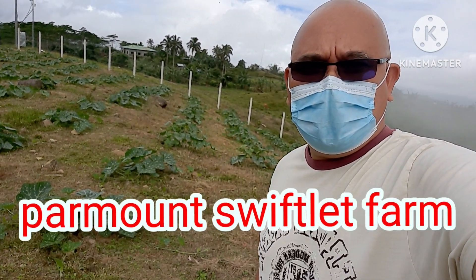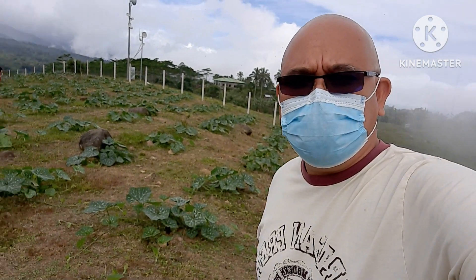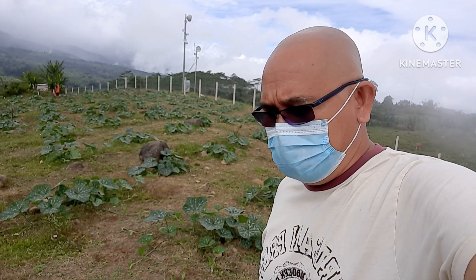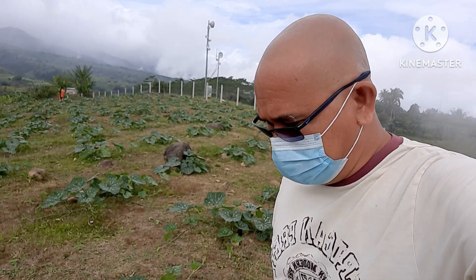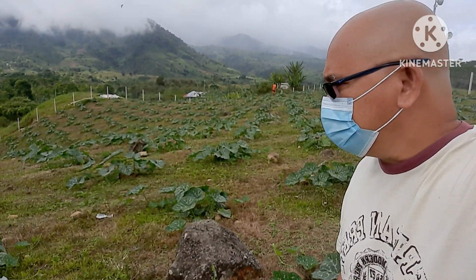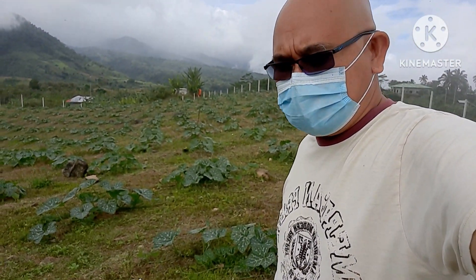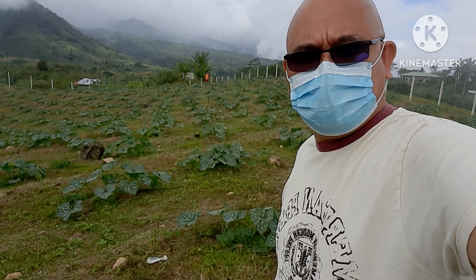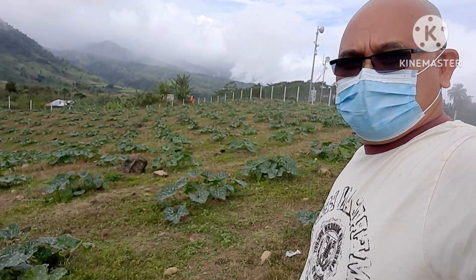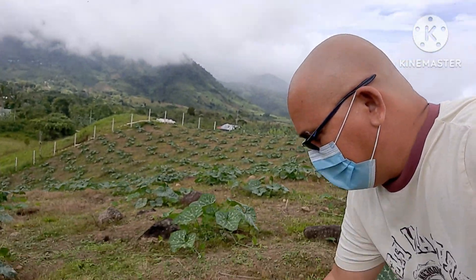Good day everyone, welcome to my channel. Today I would like to share our farm using swiftlet droppings to fertilize our plants and soil. As you can see, this is our calabaza — squash — and it is looking very, very good.